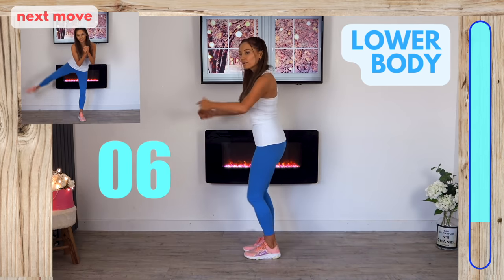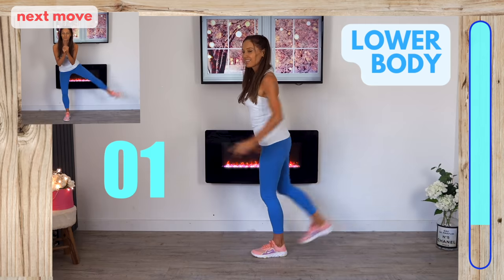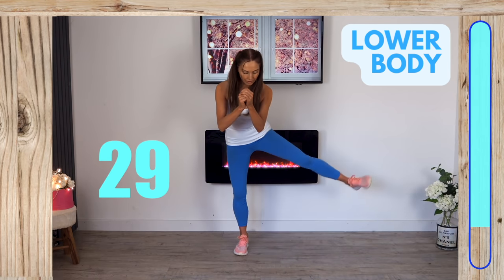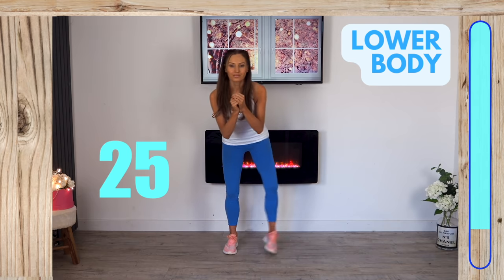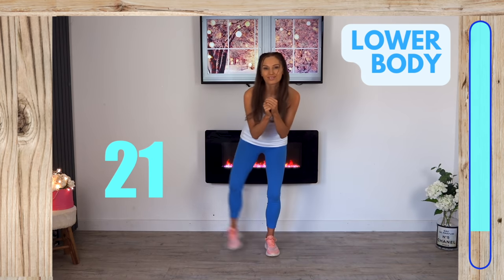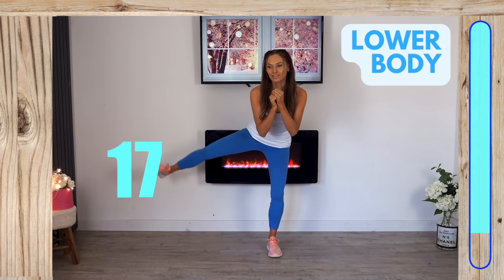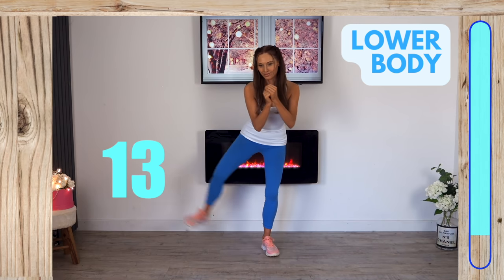Next we go into a lateral side leg lift. Knees slightly bent, just lifting one leg from one side to the other. I'm targeting your legs, glutes, and everywhere lower body from three different directions. The next move is quite tough so just do what you can.